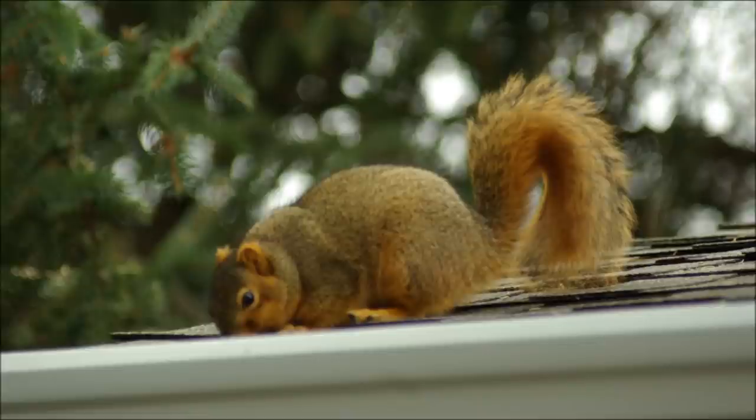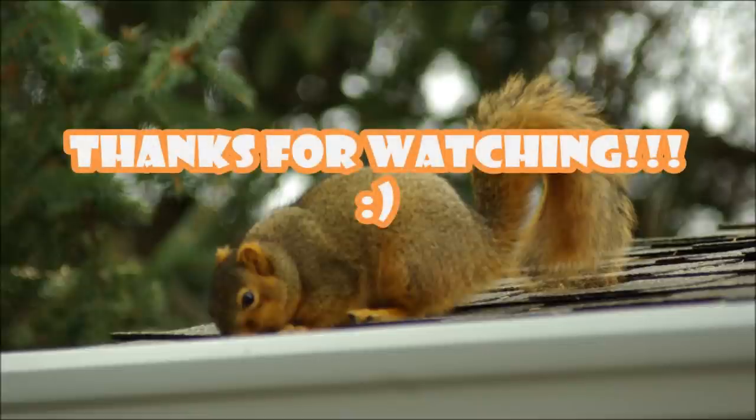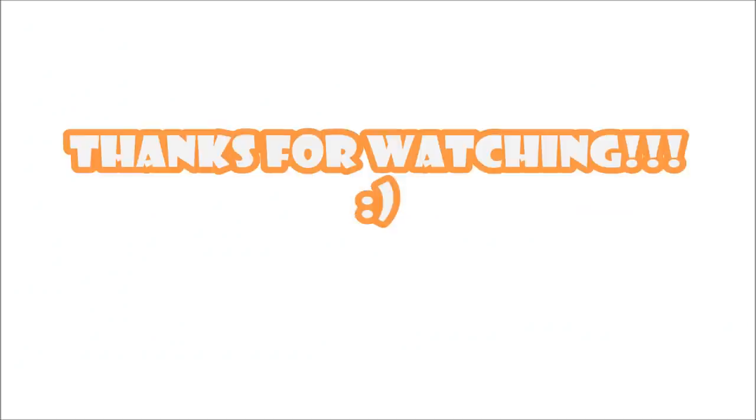And that concludes my video about how to get rid of squirrels. If you found it helpful, please do me a big favor and hit the like button below. Or better yet, if you have time, leave me a comment and let me know how you make out with your squirrel problems. Thanks again and good luck — I'll see you next time.